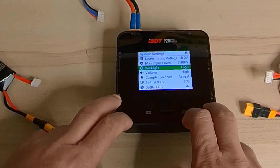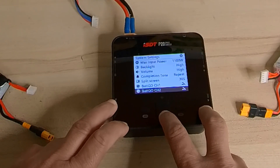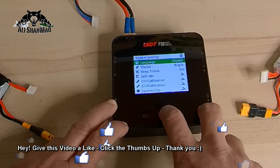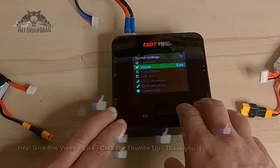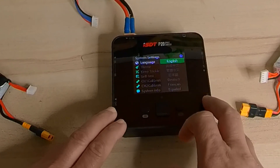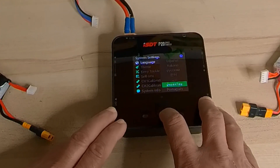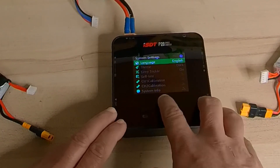In system settings you have: lowest input voltage, max input power, backlight, volume, completion tone, split screen, go to channel one, go to channel two, language, theme, keep trickle, self-test, channel one calibration, channel two calibration, system info, and back. For language you have Dutch, French, Spanish, Chinese, Italian, Russian, Korean, Arabic, Thai, Portuguese, and others.